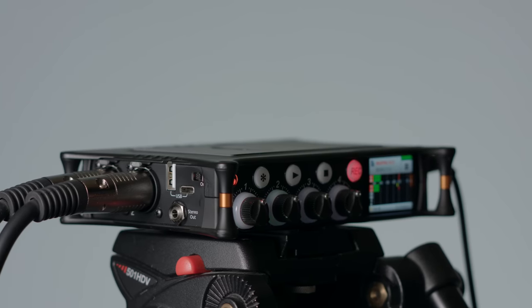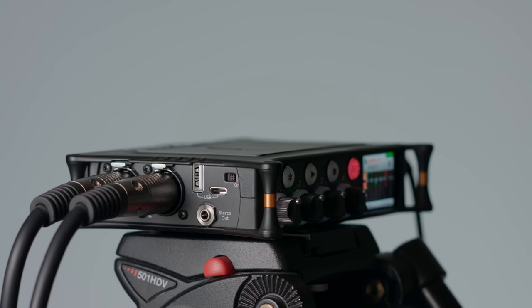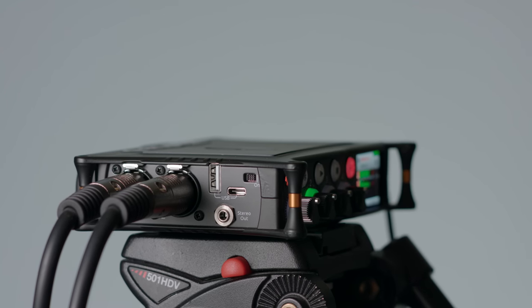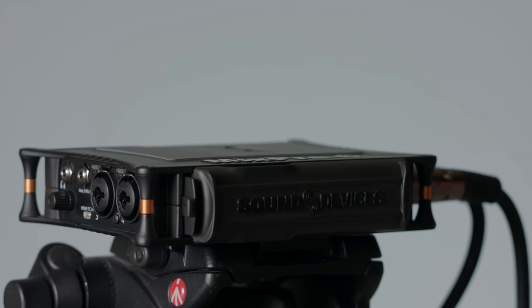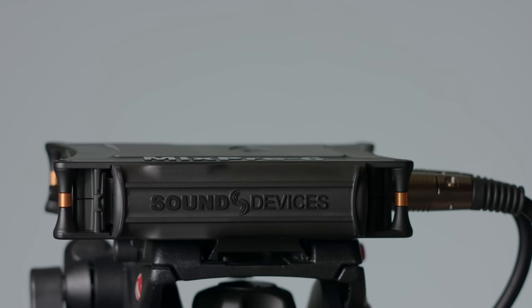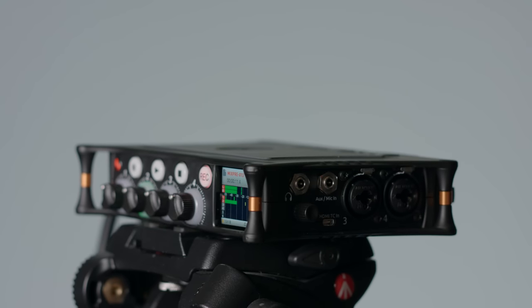Does this take the place of pro-level gear? I would say there'll be some pros that will use this, but they'll generally use it as a backup device. I think what Sound Devices has really done is try to give a larger audience the really great sound quality they produce in their mixers and recorders at a reasonable price point, but pare down the features to fit the target market.